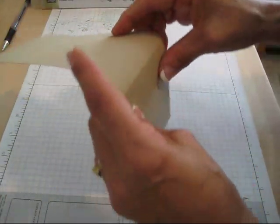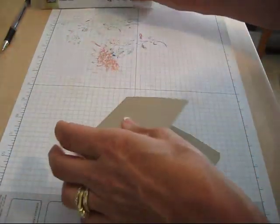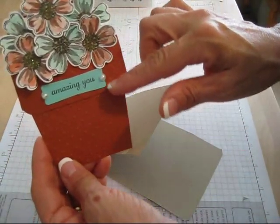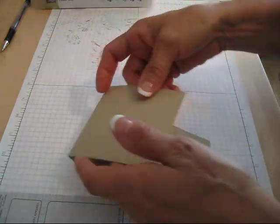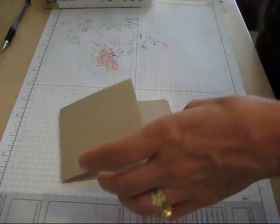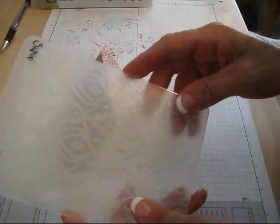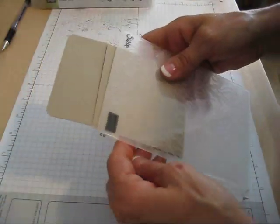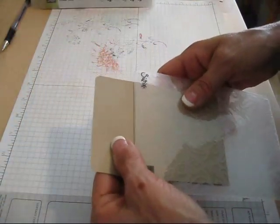If you want to emboss, now would be the time to emboss. Like this one I embossed with the polka dot and on top with the chevron. Now I'm gonna do this different — I'm gonna take the Beautifully Baroque folder and I'm gonna do the bottom.